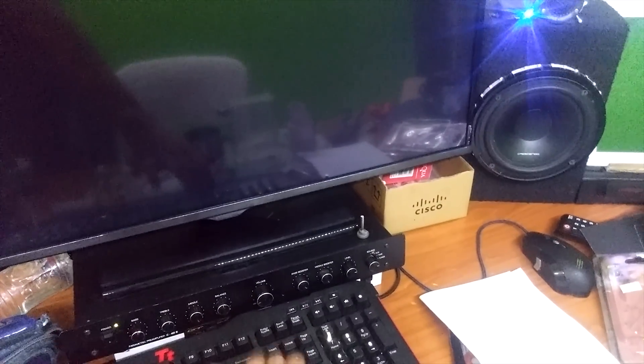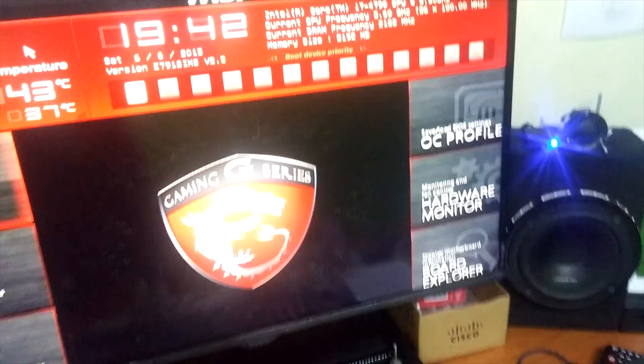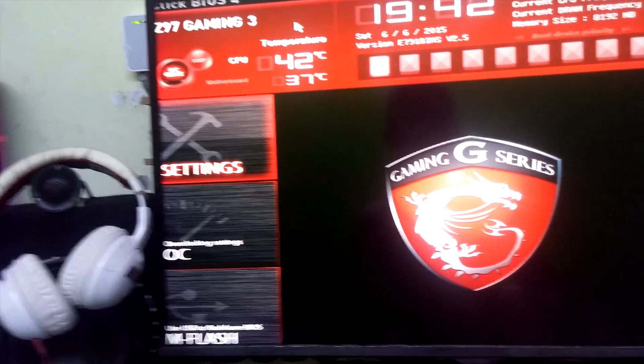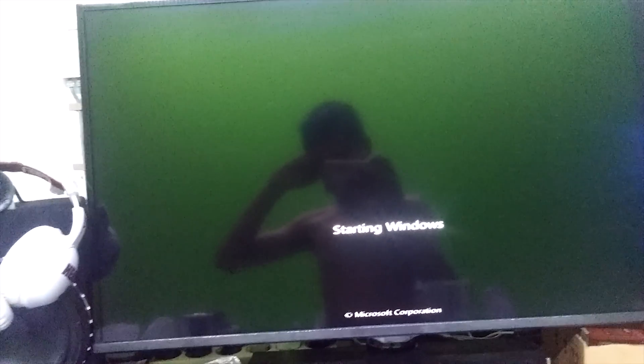Let's turn it on. It's pretty nice. Let's check the BIOS — nice temperature: 42 degrees. Let's plug it up to the window.